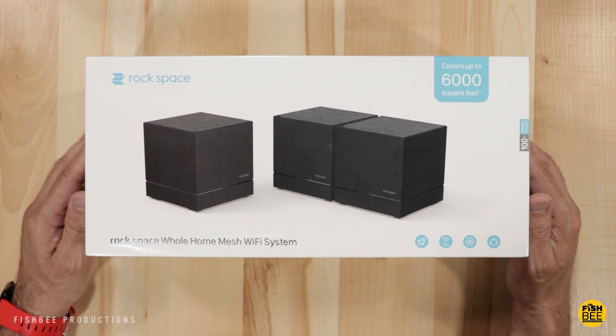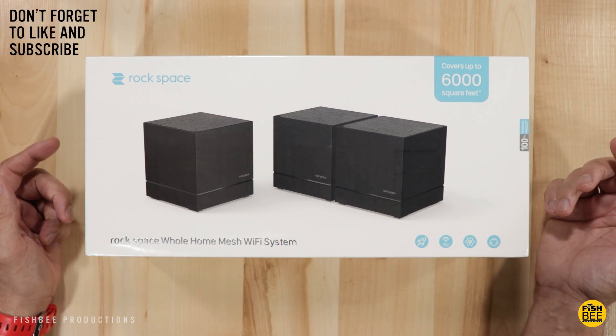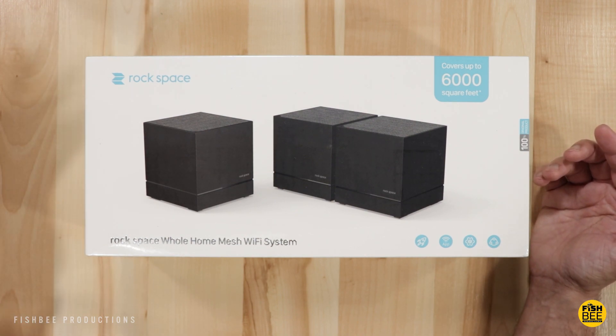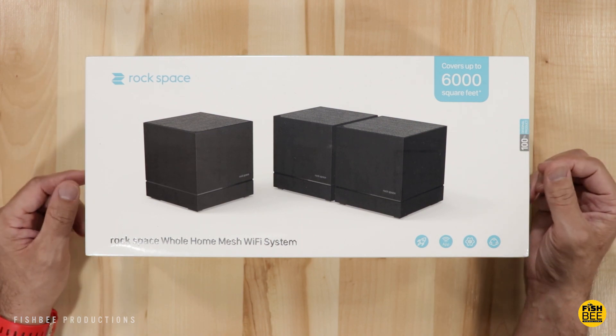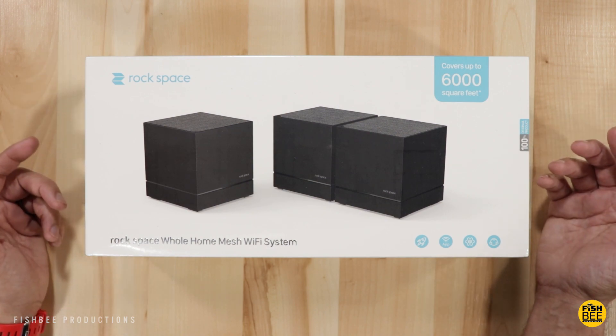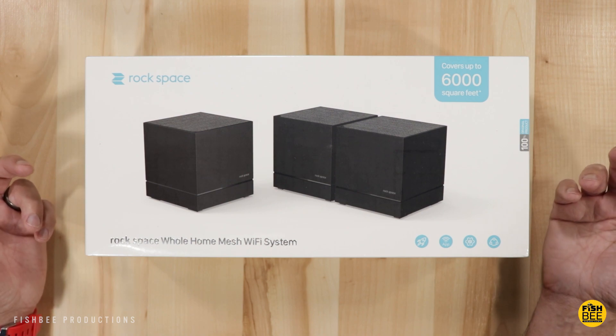In today's video we're going to take a look at another mesh Wi-Fi system, this time by Rockspace. I'd like to thank them for sending this over to review today. This is a 3-pack that covers up to 6,000 square feet, normally $170 on Amazon, but right now it's on sale for $140, plus there's a $10 off coupon. So that's a really good price for a mesh Wi-Fi system.